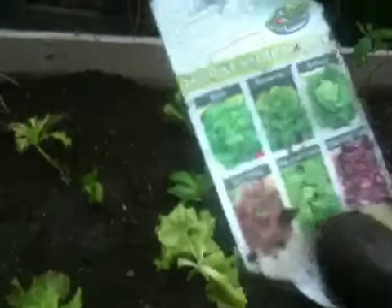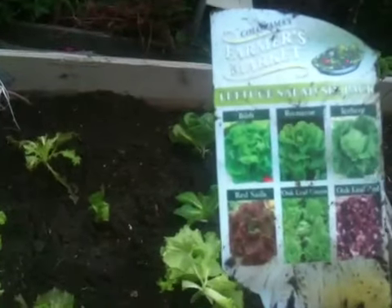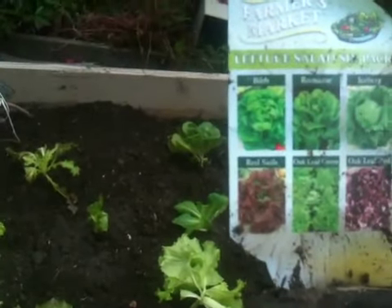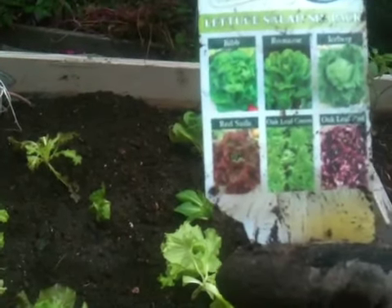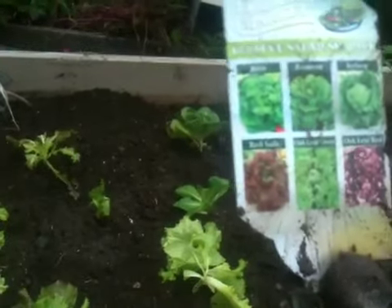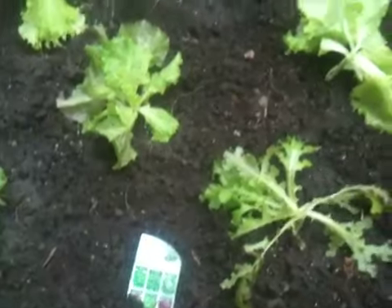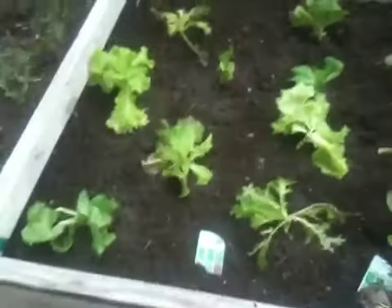This is September 11th — maybe I shouldn't have planted it today, come to think of it. It's got bib, romaine, iceberg, red sails, oak leaf, red oak leaf, and green oak leaf. I've got that planted in here, and then I planted one or two packs over there — that was two six-packs.